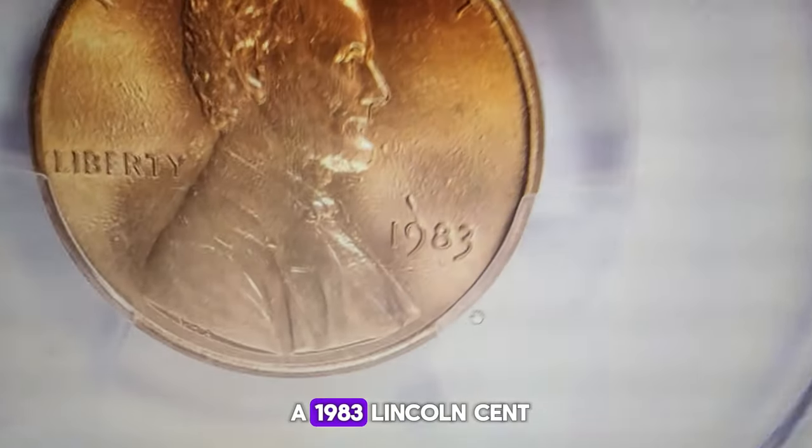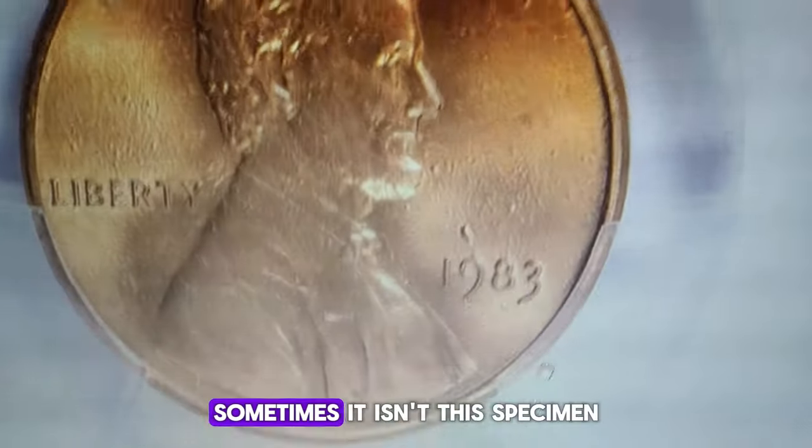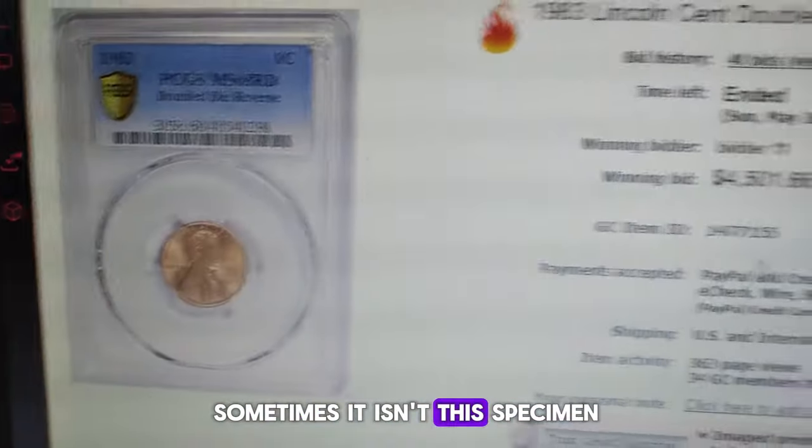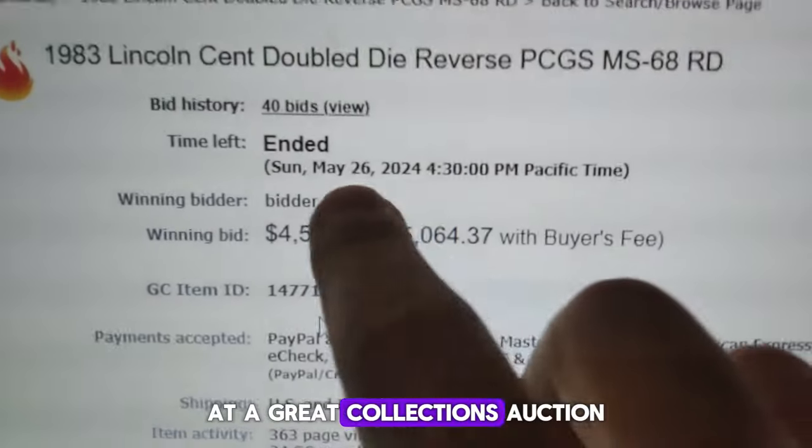If you have a 1983 Lincoln cent, don't underestimate it as ordinary pocket change. Sometimes it isn't. This specimen, for example, recently fetched over $5,000 at a Great Collections auction.